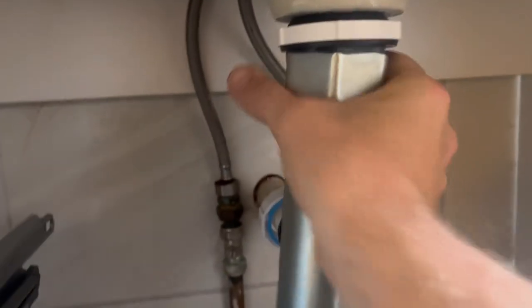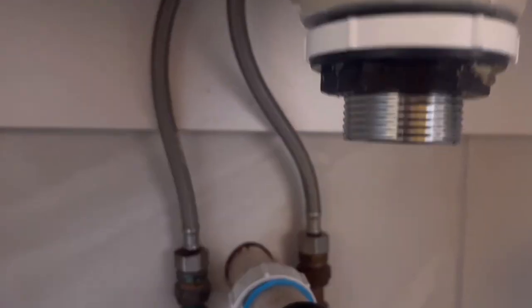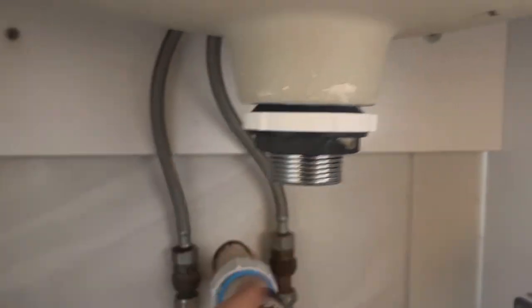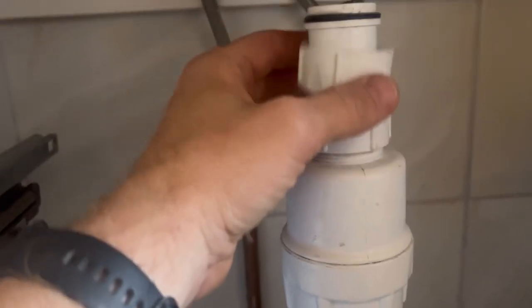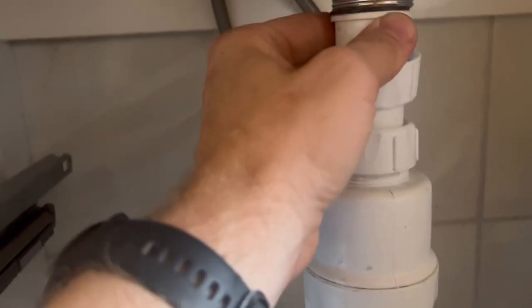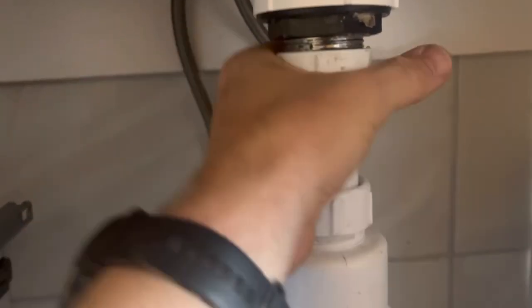You can stick your screwdriver through there to get a bit more on it, but we're just going to get it in by hand and then tighten it up. That's all tight — you can see it's compressed up. That'll be sealed right in there now. So we can get our trap back on. That's a telescopic trap, so you can undo that nut and it slides up and down. Get your back nut on, slide it up, get that nut on, tighten that one, tighten the bottom one — makes life a bit easier.